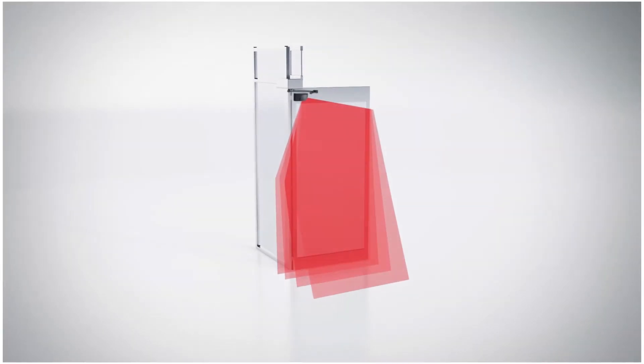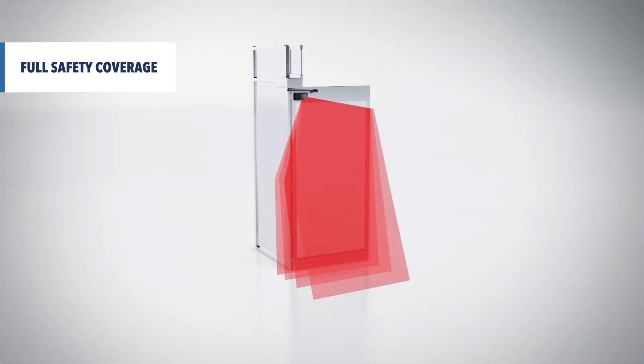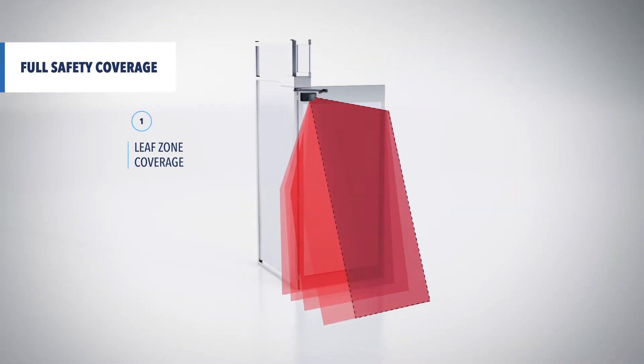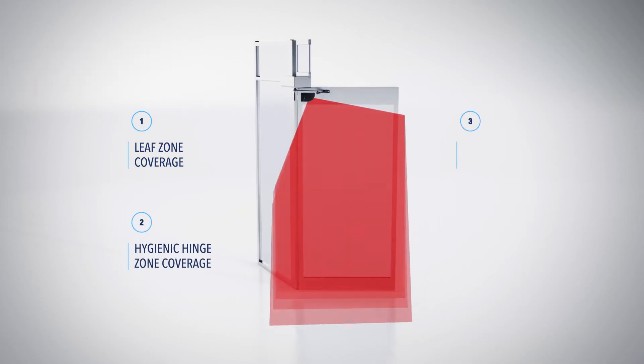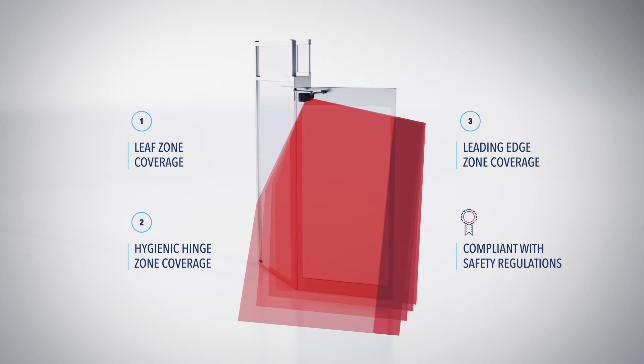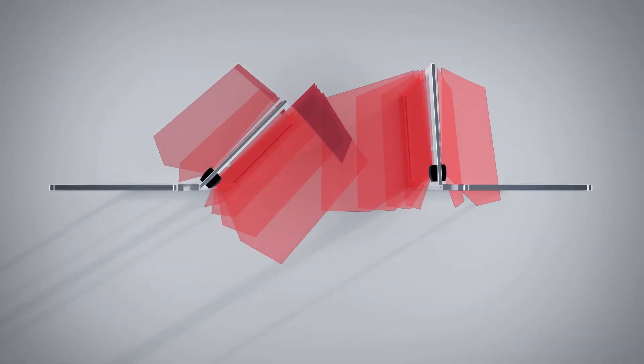The four detection curtains ensure a full safety coverage of the leaf, the hinge area, and the leading edge of the door in compliance with safety regulations. All the edges are safe.